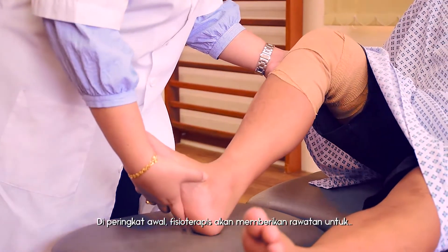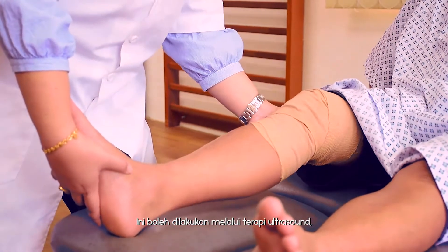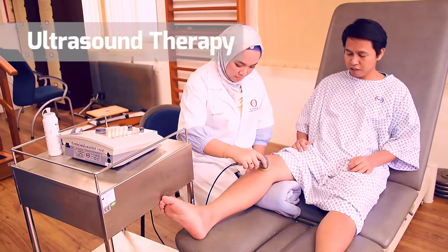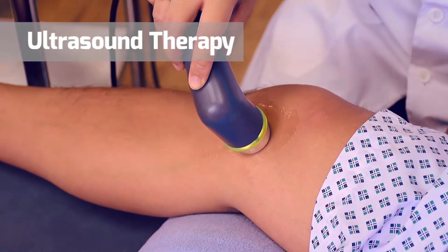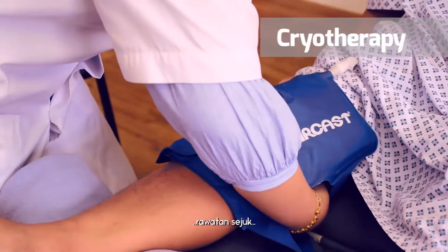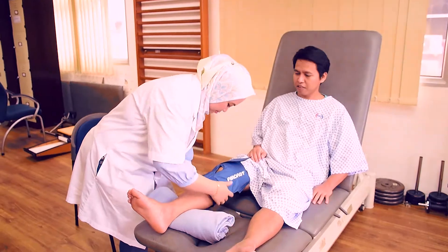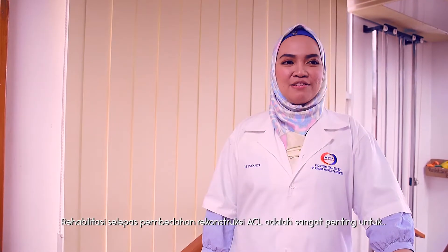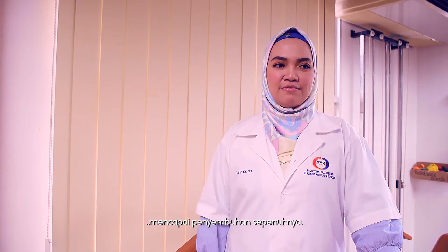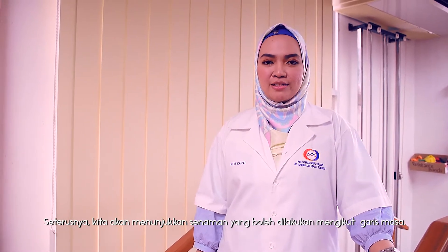In the early stage, the physiotherapist will give pain relief to your knee to reduce the pain and swelling. This can be done through ultrasound therapy and some manual techniques. Rehabilitation following ACL reconstruction is essential for full recovery. Next, we are going to show the exercises to be done accordingly following the timeline.